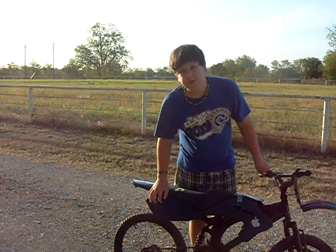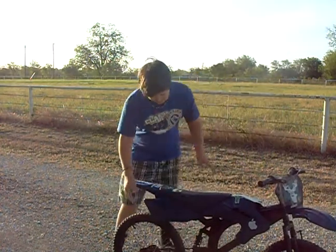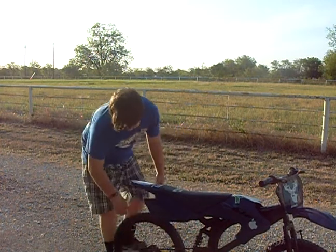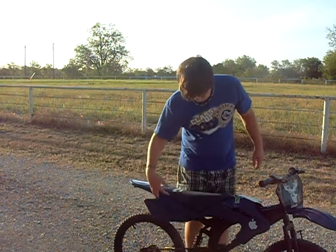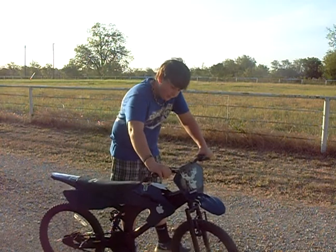I plan on putting some numbers right here. The motor's going to be mounted right here, and then I have a bike peg that's going to go right there and it's going to spin, and then I'm going to rig up the throttle system. It goes right here — it's kind of like a brake, but you pull it and it goes.